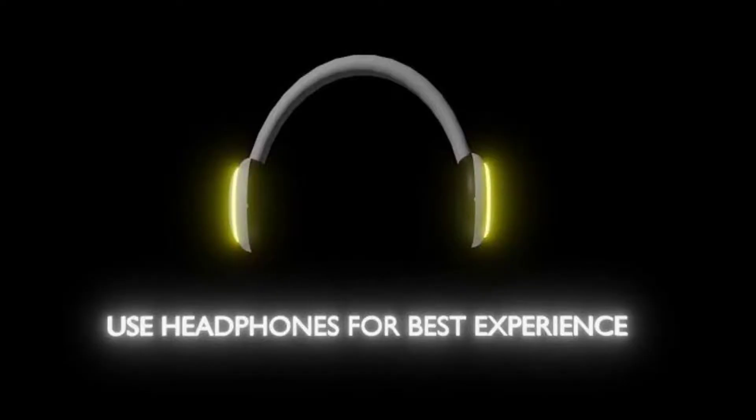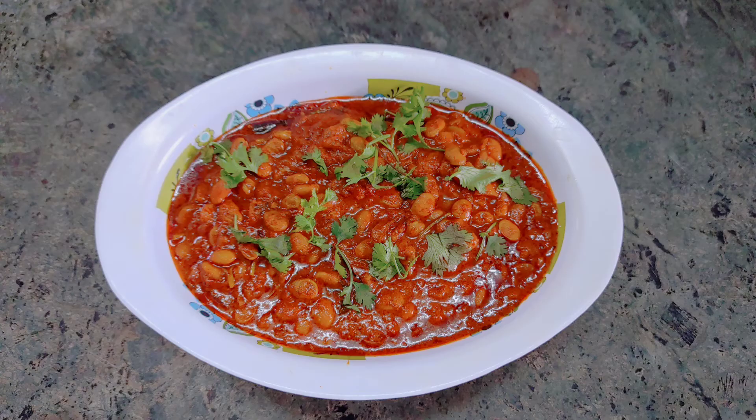Use your headphones for the best experience. Hi guys! Welcome back to our channel. How do you like to watch this channel? Let's watch this video.